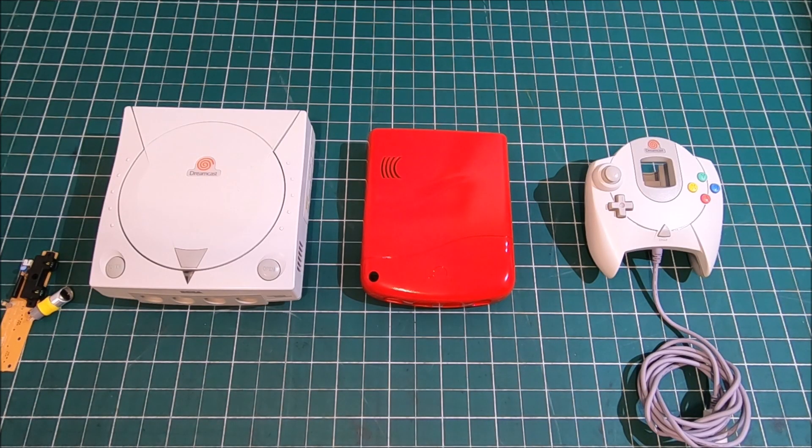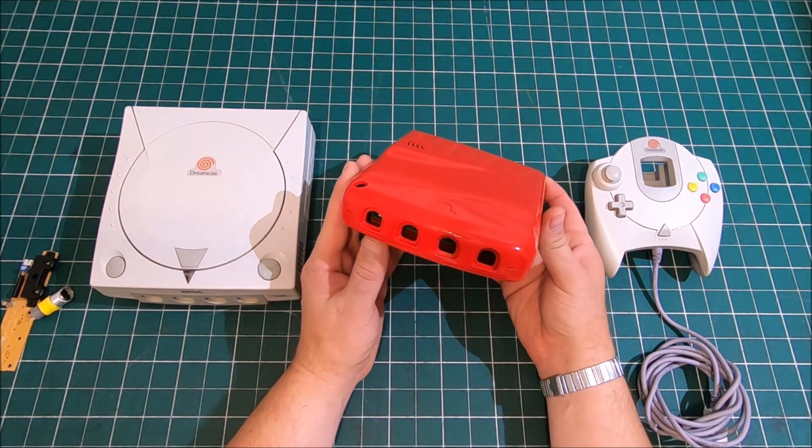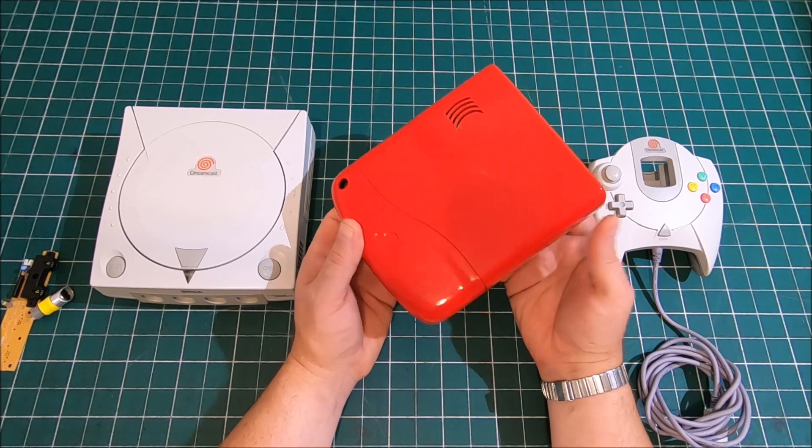Hi guys, my name is Peter and welcome to our channel. Today I'd like to introduce you to my second prototype case for Sega Dreamcast Mini.